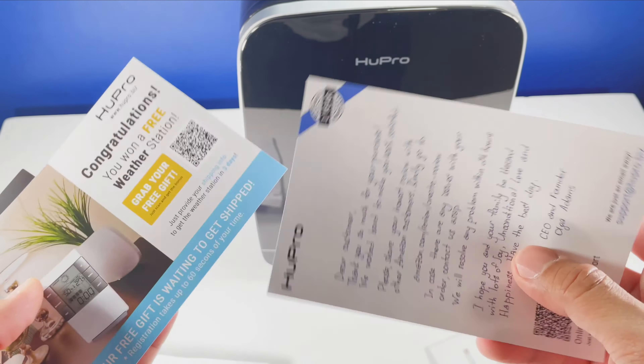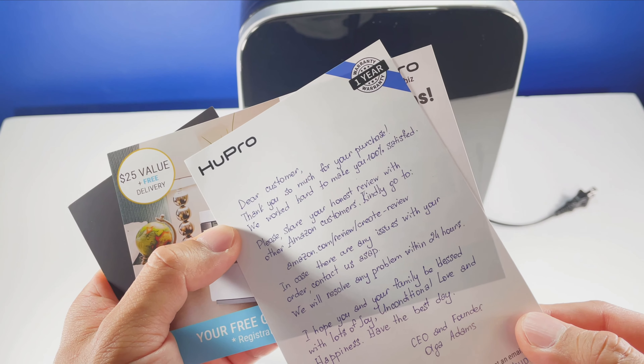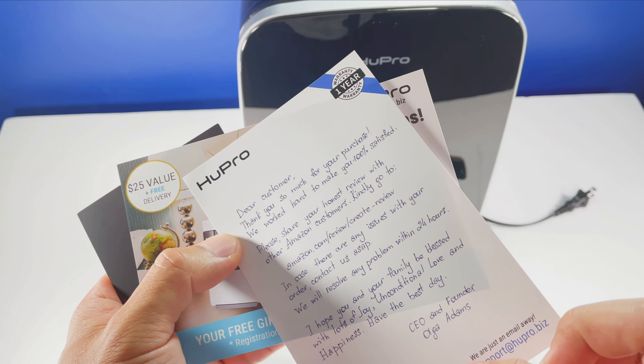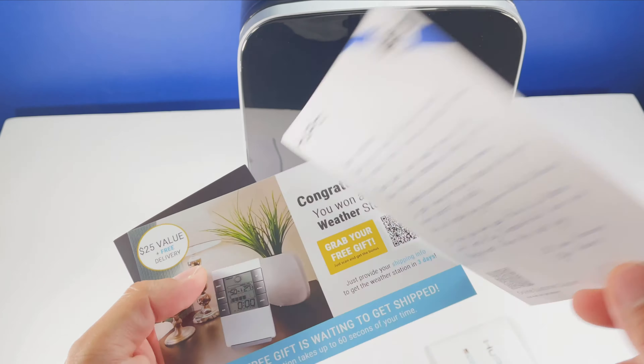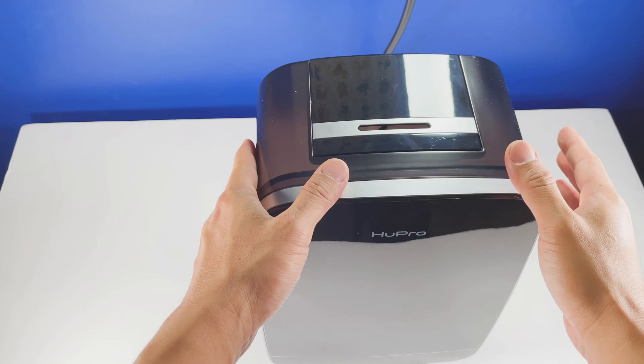You can grab a free gift, and there's a little message here that says 'Thank you so much for your purchase, we worked hard to make you 100% satisfied.' So this is more to get you to leave a review for them. Let's go ahead and look at all the different parts of this humidifier.